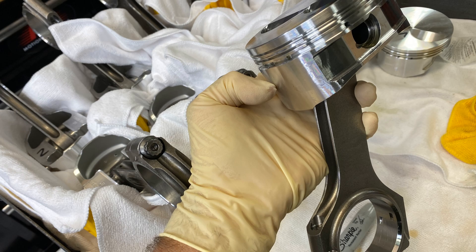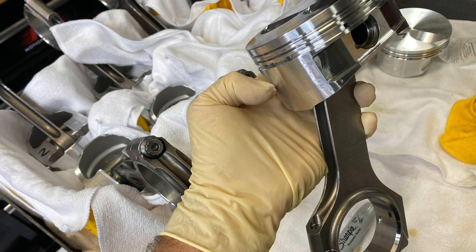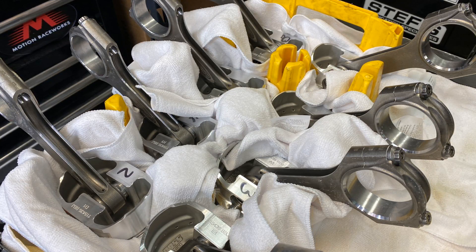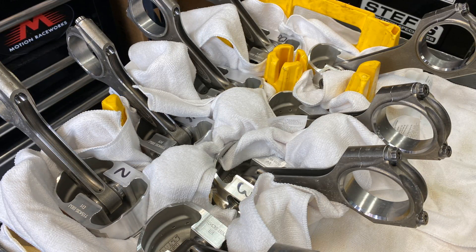Here I'm just putting the rod-piston combo together. Now moving to the short block.